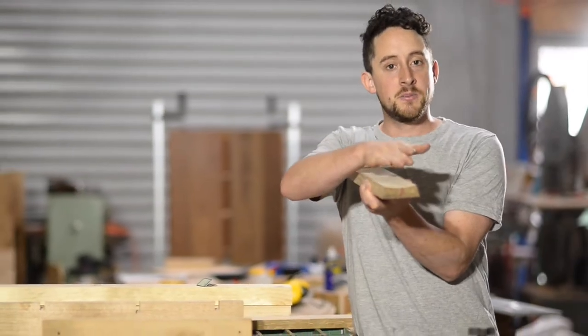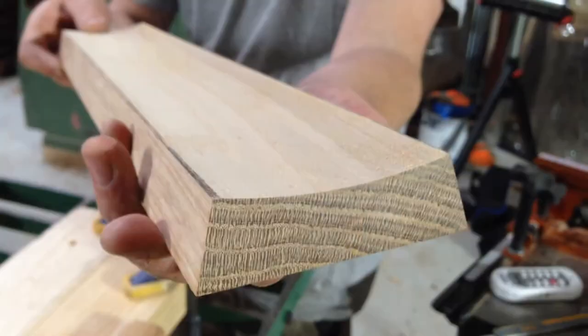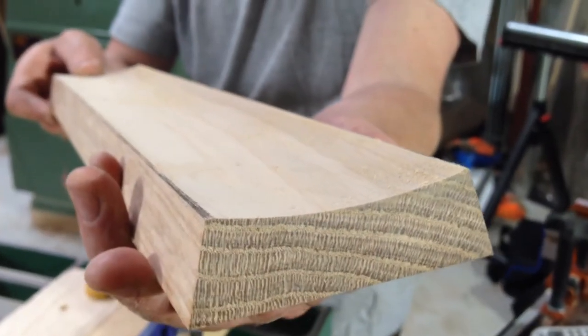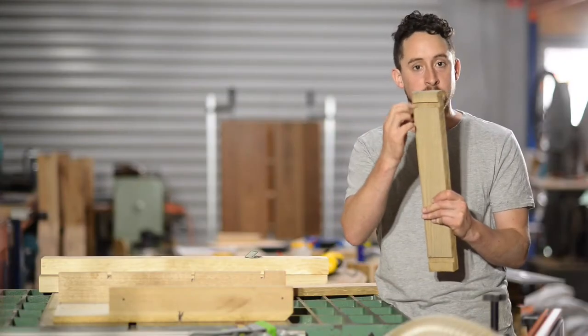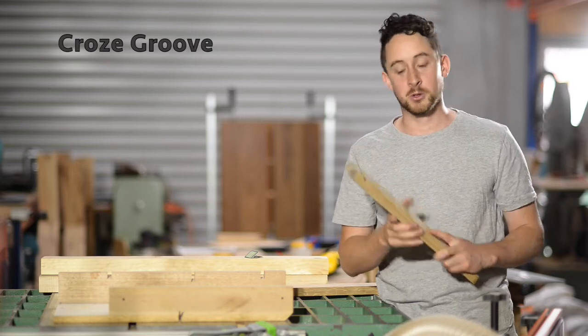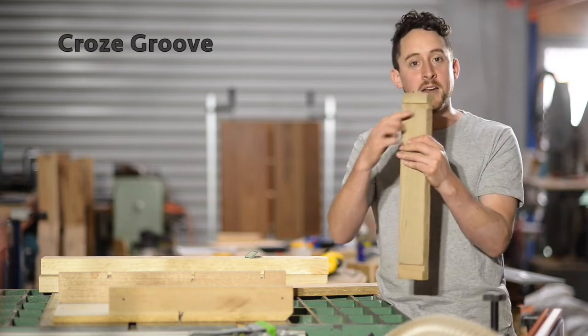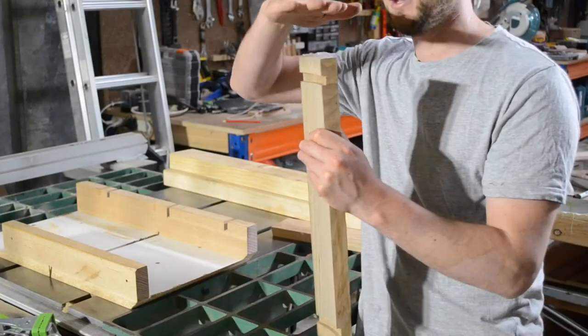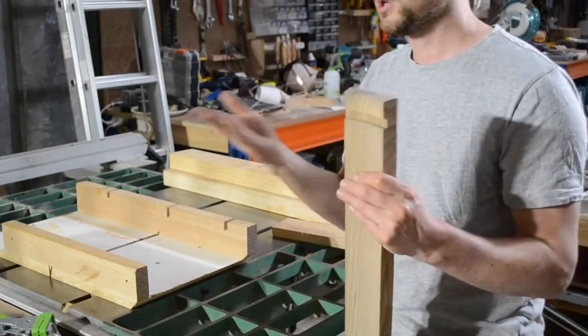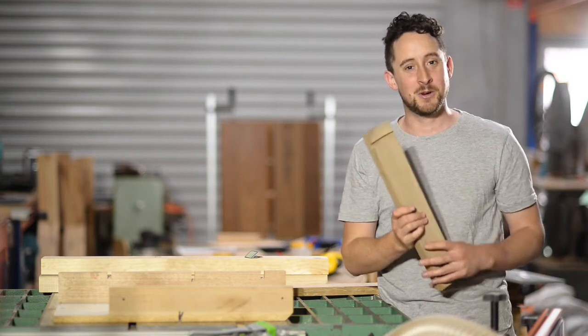I figured out that I needed to make an internal curve on the inside of each of my staves. The reason for this is when I go to cut my crow's groove — which is the name of this groove on a barrel, apparently, I looked it up on Google — I wanted that groove to actually be roughly a circle rather than a 12-sided shape.